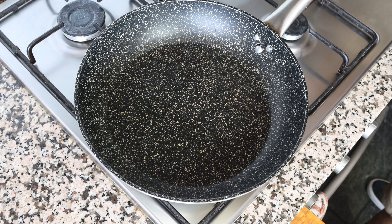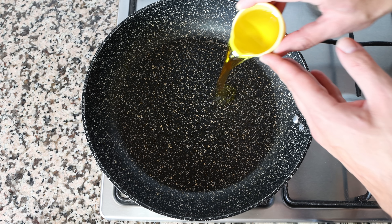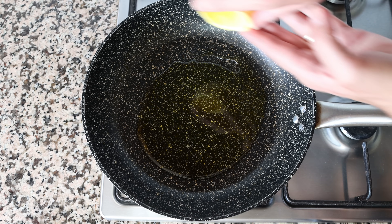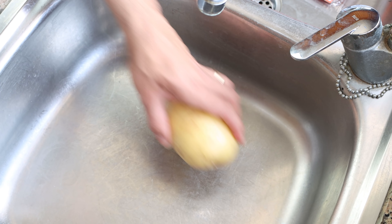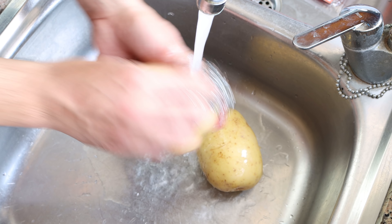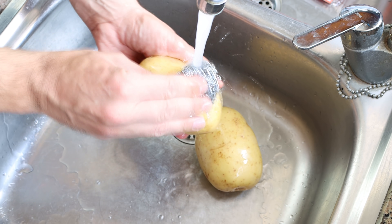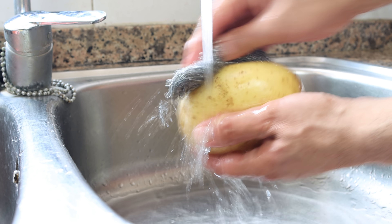Let's grab a large fry pan, heat it on medium heat, and add in a quarter cup of extra virgin olive oil — about 60 milliliters. While the olive oil is heating, I'm going to scrub clean two medium-sized potatoes and pat them completely dry. I like to leave the skins on the potato as it adds a beautiful rustic flavor, but if you prefer you can peel them.